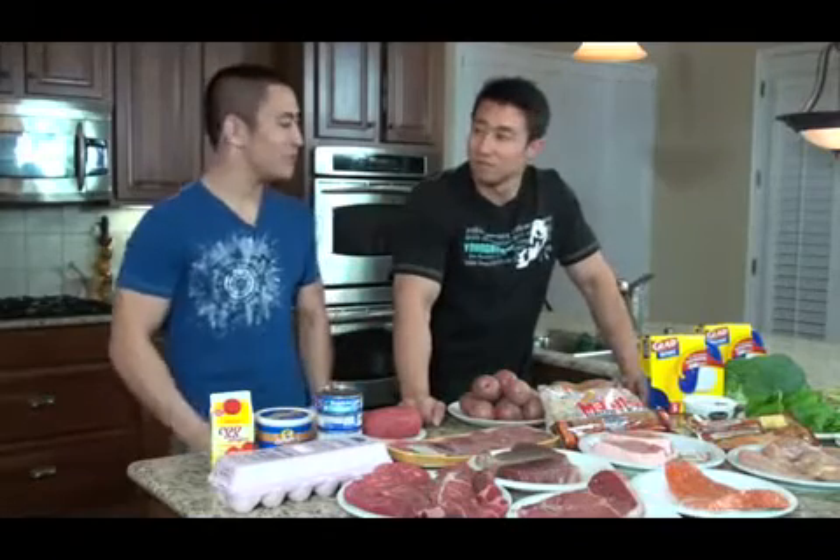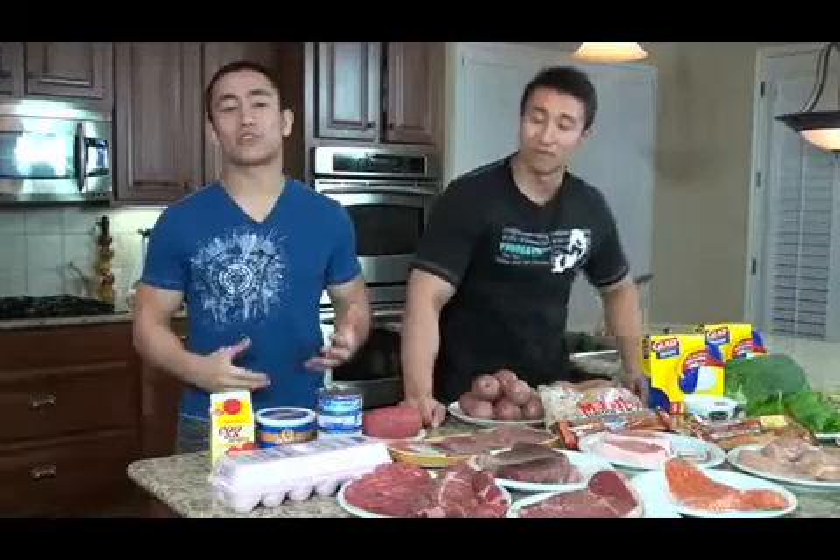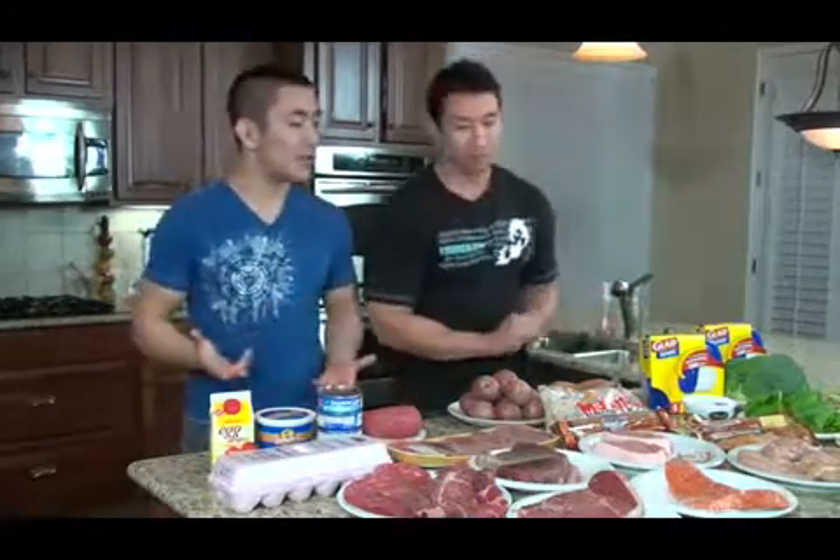What's up guys? We're here today to introduce the Zero Willpower Eating System. In this video we're going to take you behind the scenes and show you what we're actually going to eat this week. We're going to cook the food, show you how to cook all this food, why we selected the foods that we did for the Zero Willpower Eating System, and why it's important to do things the way that we do it.